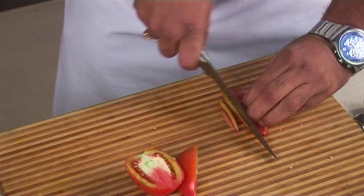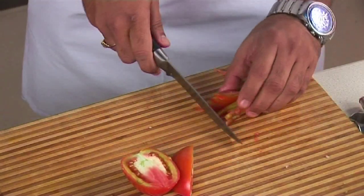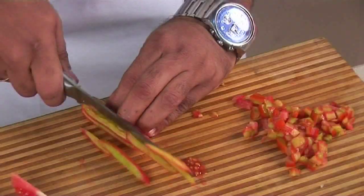For the tomato, remove the pulp and use only the skin — cut into juliennes and then chop it fine. You can use the pulp when you make soups or gravies; do not throw it away. In the kitchen, almost anything and everything can be used.